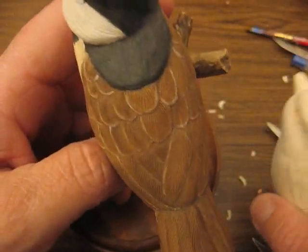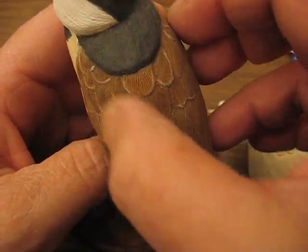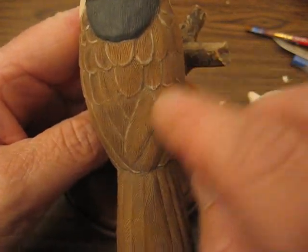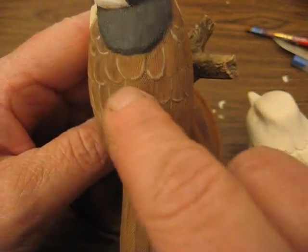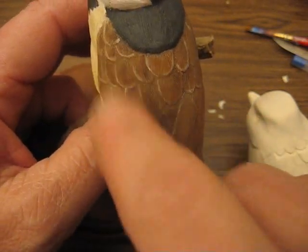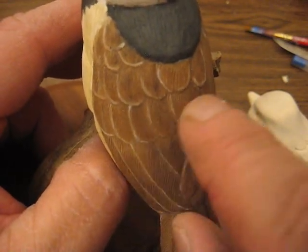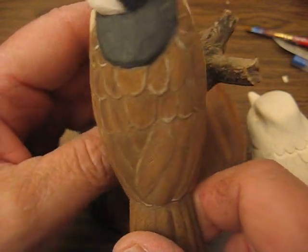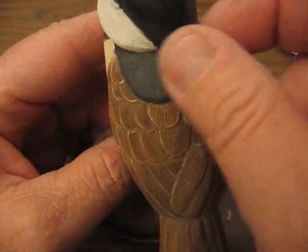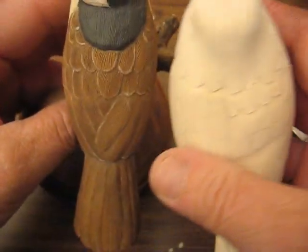See, these here were done a long time ago. These were not really rounded very well, just a little bit. But this is what I'm showing you here — you're doing a top feather, and then you're putting one underneath, one underneath each other, okay? I hope you can see that. See how they look like they're laying over? And that's exactly how it's done. Now, this won't be on there, because that's not really a part of the chickadee — that was my own style back then.